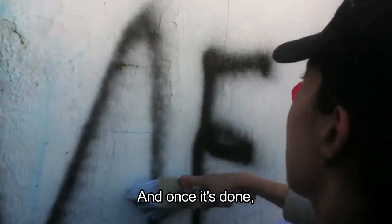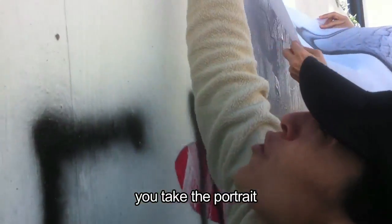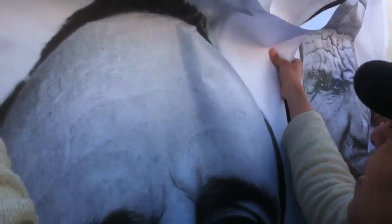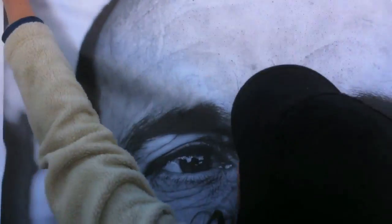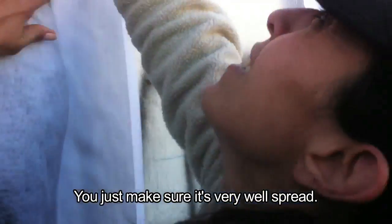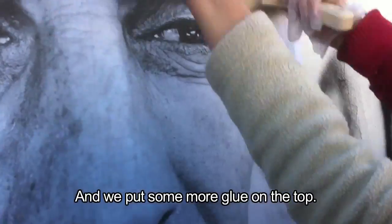And then, once it's done, you take the portraits and you glue them. Just make sure it's very well spread, no bubbles. And we put some more glue on the top.